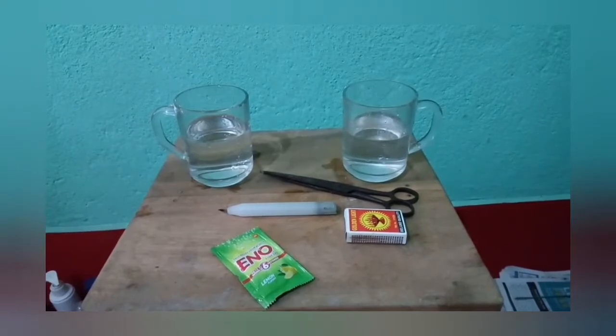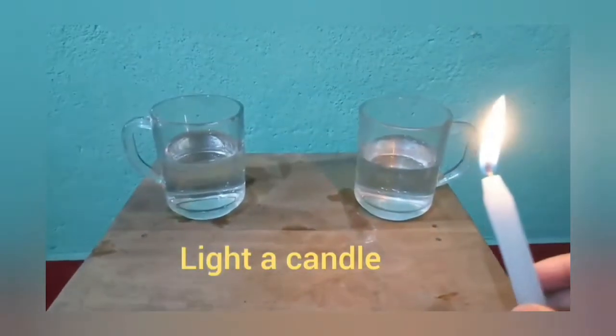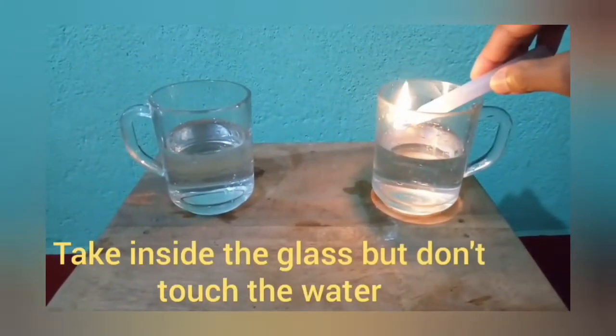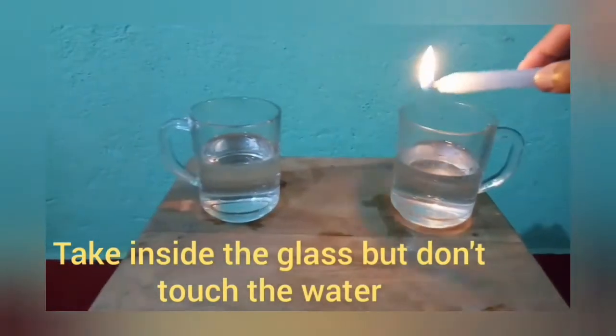Fill the glass half portion with water. Light a candle and put it inside the glass, but do not touch the water. You will see the candle is burning inside both the glasses.